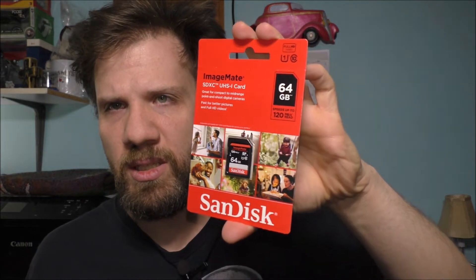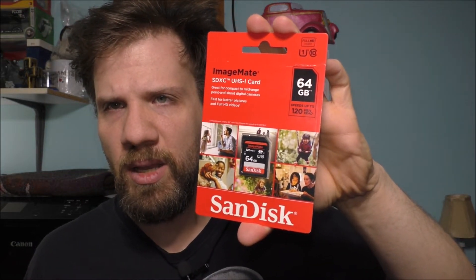I've been using a 32 gigabyte SD card for my camera and I decided to pick up a 64 gigabyte SD card for the camcorder. But make sure when you're buying SD cards that it's going to work with your camcorder, camera, or tablet — make sure it's compatible.